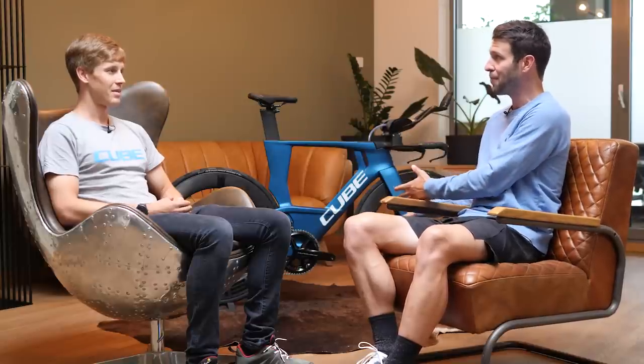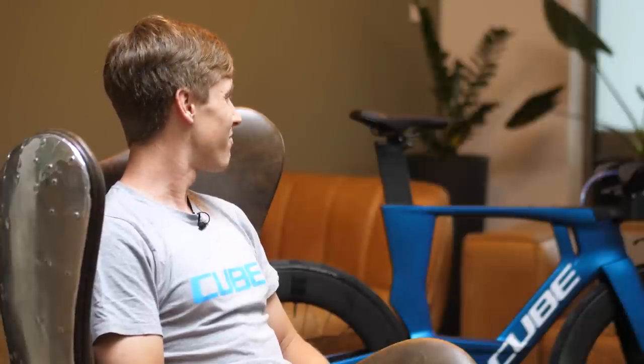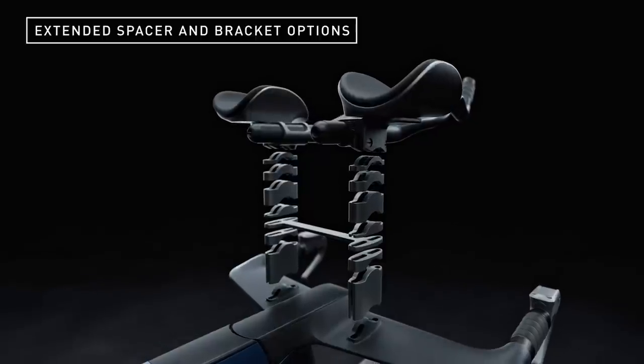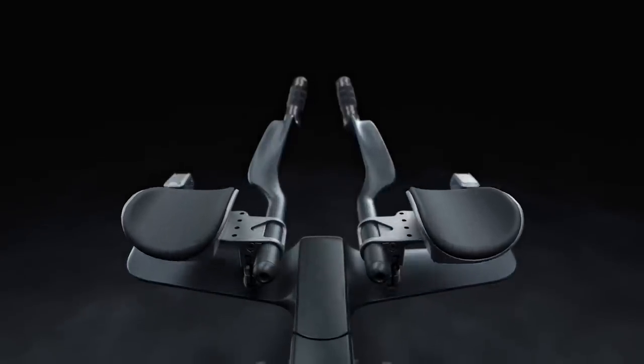First things first, we're meeting up now with Andreas who is the sponsorship manager. He looks after the pro athletes like Lucy and Fred, but also has his ear to the ground within the triathlon world — listening to what athletes are after, what they want, and hopefully bringing that into the bike designs. Can you talk me through what the aim or the ambition was with this development of the C68X? The goal we had in mind was to make it as flexible and as adaptable as possible to every kind of athlete — not only the long-distance athlete, but also short-distance athletes — so the bike is adaptable whether you are racing sprint distance, middle distance, or long distance.